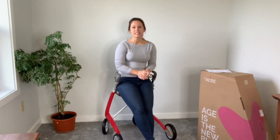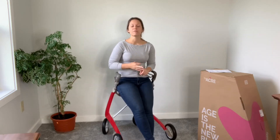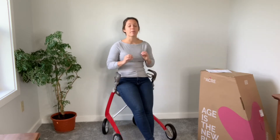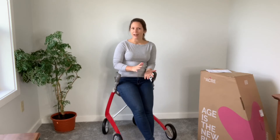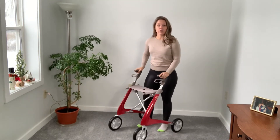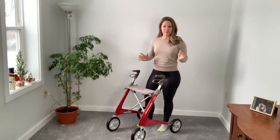There are a bunch of MS-specific exercises you can do with a rollator if the rollator is safe, stable, and moves easily without being too slippery. So far, this rollator by Byacre seems like it would be a perfect one for your MS-specific exercises. I'm going to try it out and record some exercises we can do with our rollator. In this video, I'm going to show you my favorite exercises using the Byacre walker — two that are standing and one for balance. Let's jump right in.